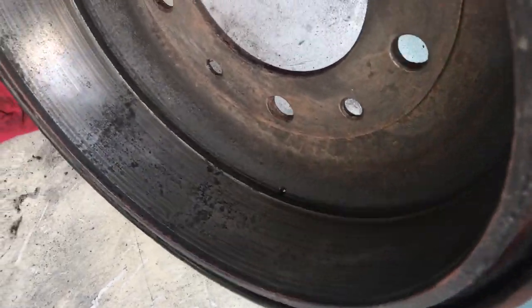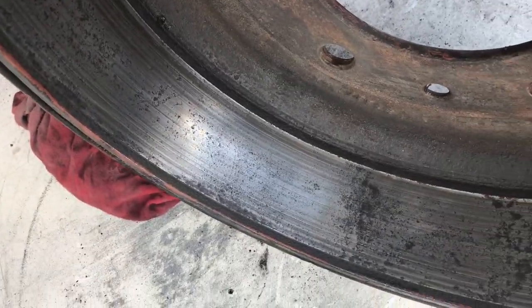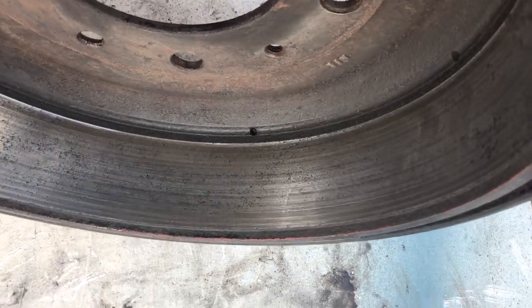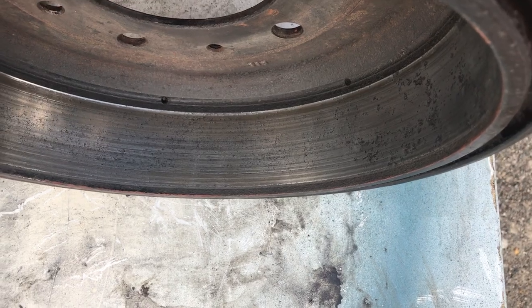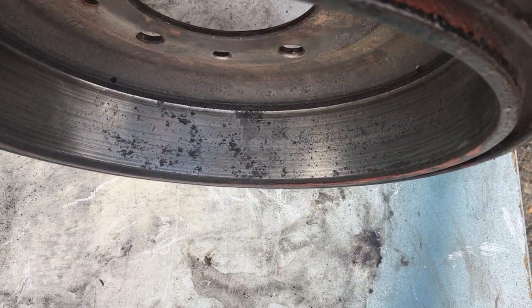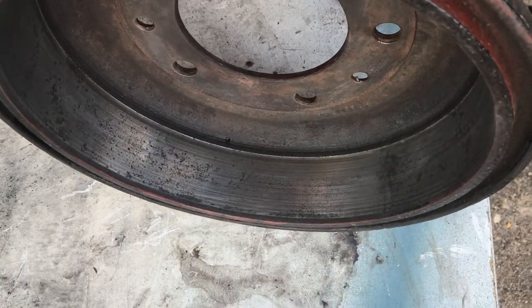I've cleaned them up a little bit, obviously not gone too mad. I could probably spend hours rubbing these down. Maybe the issue is those areas which are slightly pitted — maybe there's not much contact on the drum there. I have a feeling when I'm driving that the drums feel slightly oval, which to me means they're missing a patch, or maybe there was oil there where it's not gripping. Maybe these are slightly deformed — another good reason to look at getting new ones — but I'm going to put this back on the car now.